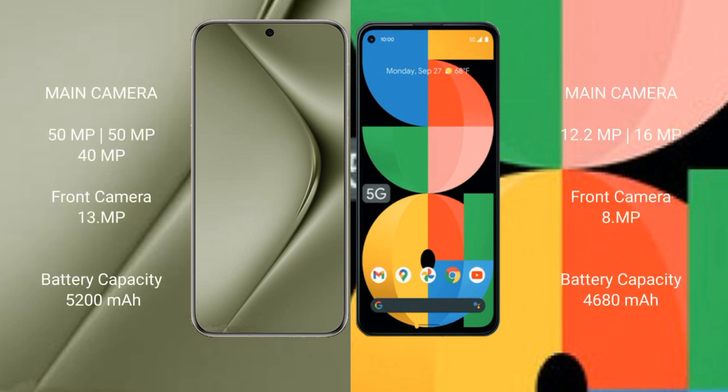Huawei Pura 70 Ultra features a rear triple camera setup: 15MP plus 15MP plus 40MP, and a front camera of 13MP. Google Pixel 5a features a rear dual camera setup: 12.2MP plus 16MP, and a front camera of 8MP.